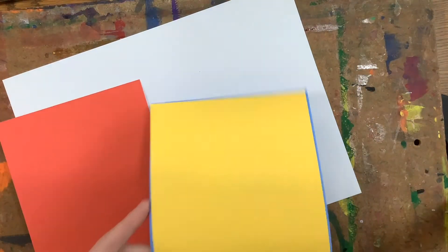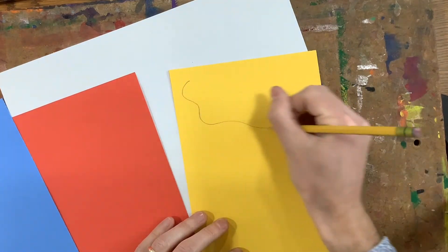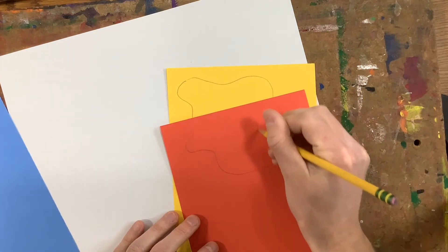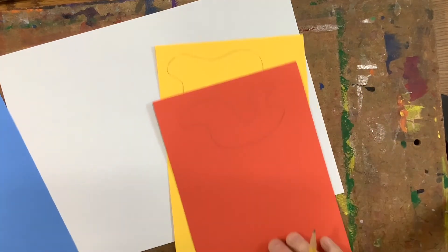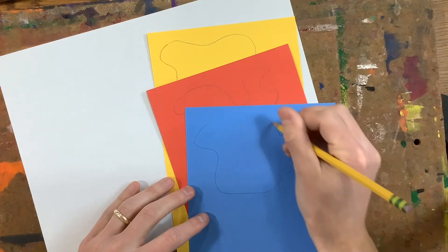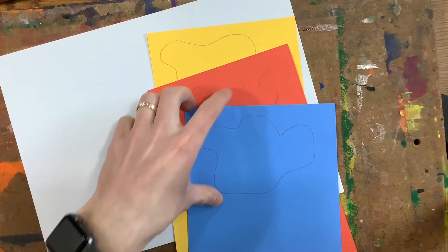I'm going to start off by drawing three organic shapes, one on each of my primary colors. Remember, an organic shape is kind of like a blob — it is a blob. I'll draw one, two, and three. They take up about half my paper, because I'm going to need to draw another shape on the other side of it.